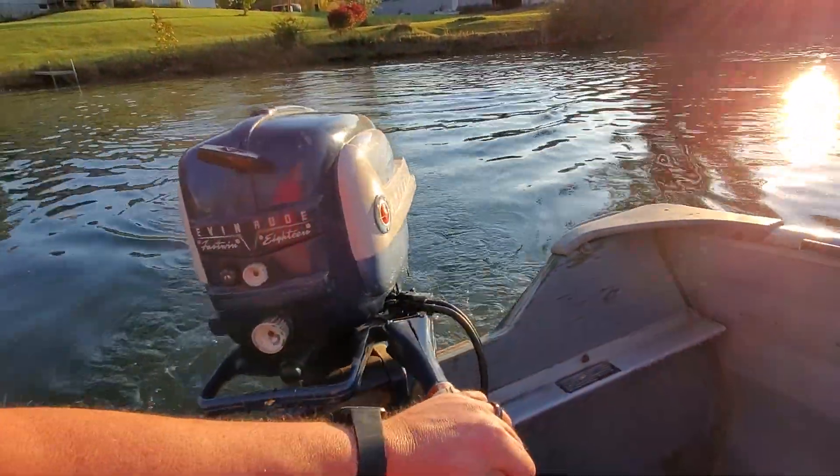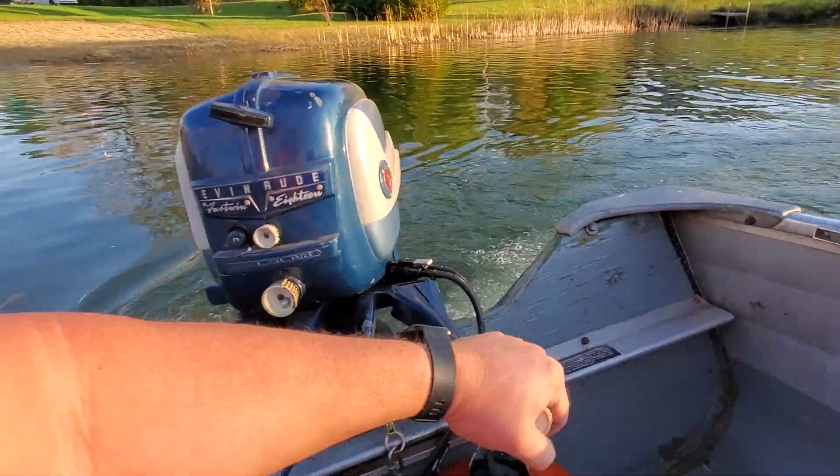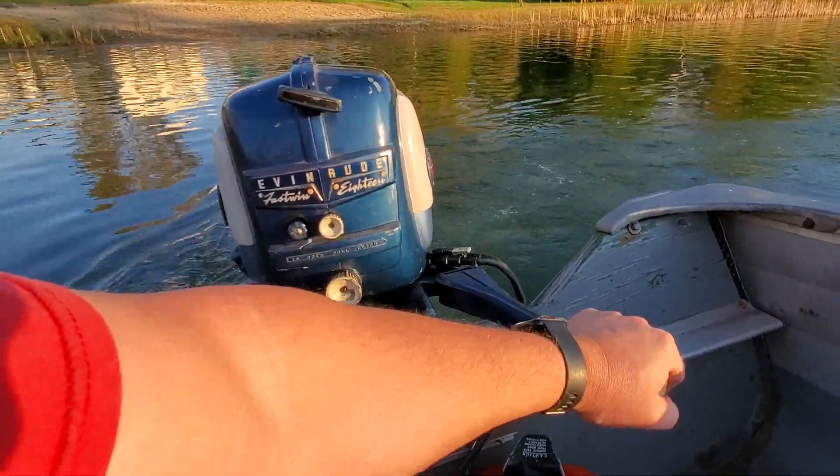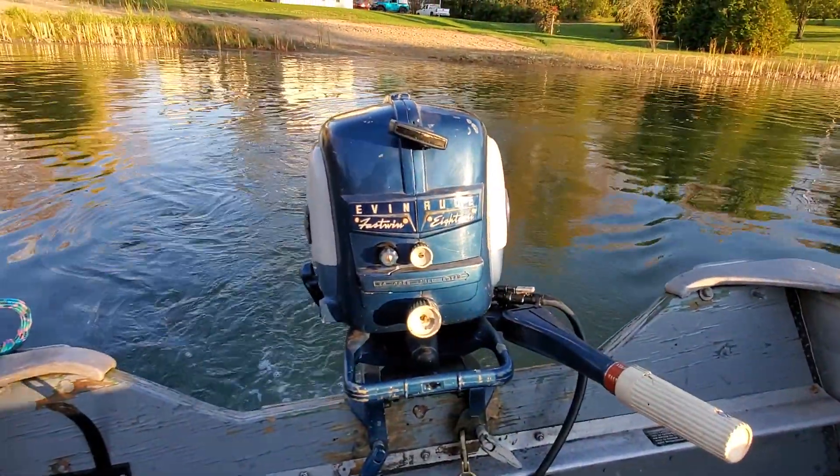Hope to get it out on the lake next season. I'll get it out this season if I get a chance, but my chances are getting slim, so that may not happen. Anyway, until next time, thanks for watching, and keep your prop out of the mud.